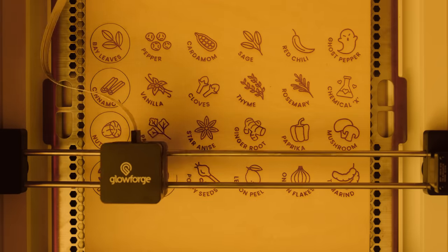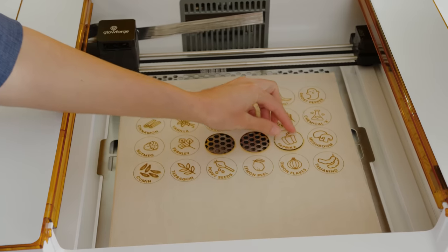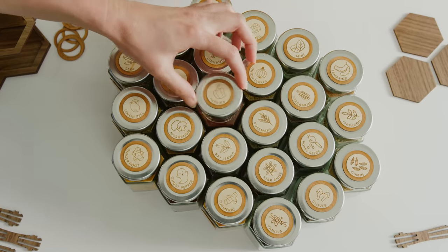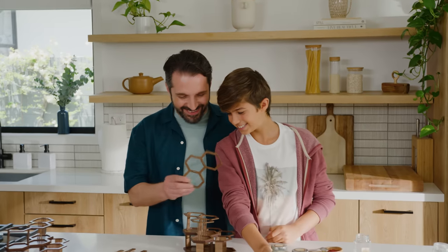The laser can cut, score, and engrave to create everything you need, with joyful creations that transform the space around you — piece by piece, with just a click.